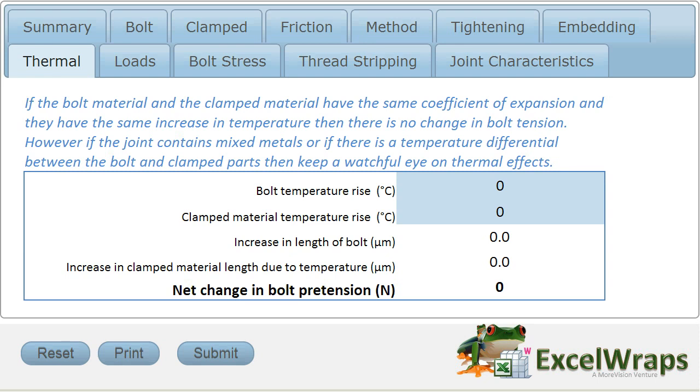aluminium, which has a very high coefficient of thermal expansion, and a steel bolt, which has a lower coefficient of thermal expansion.